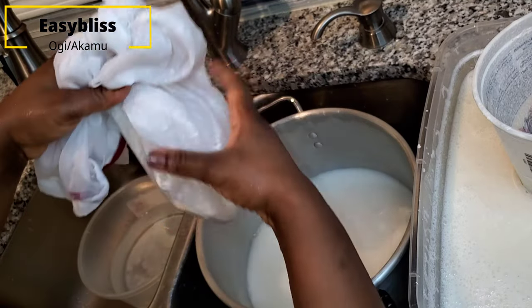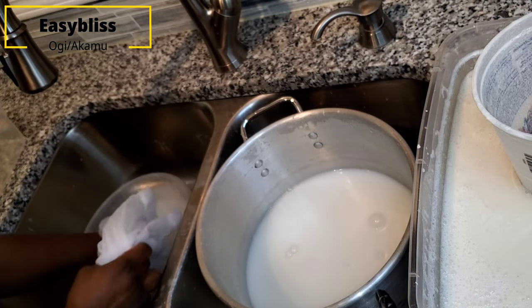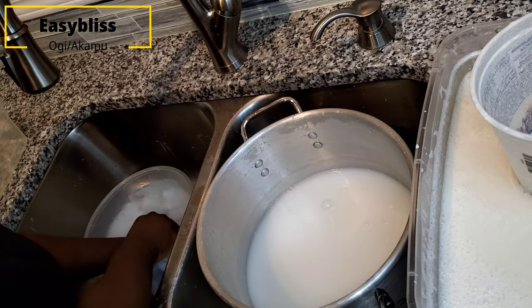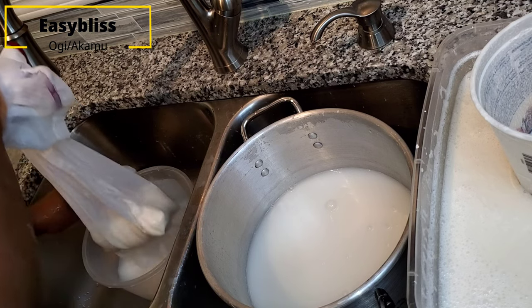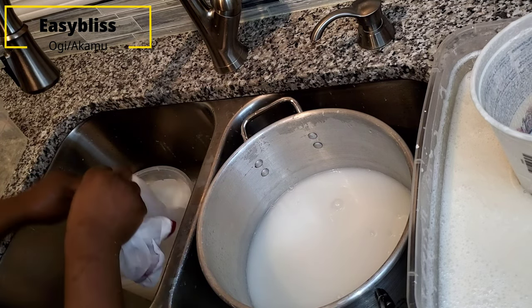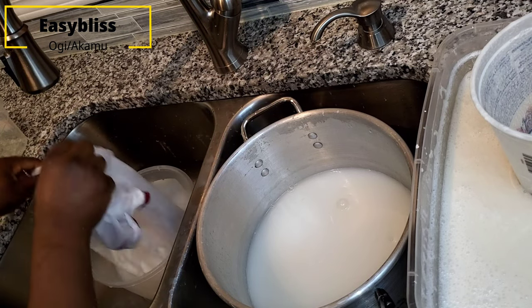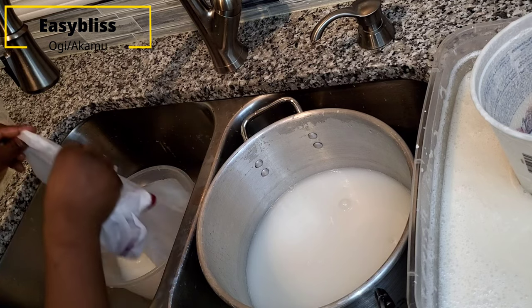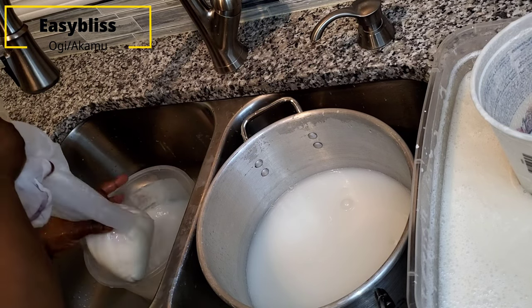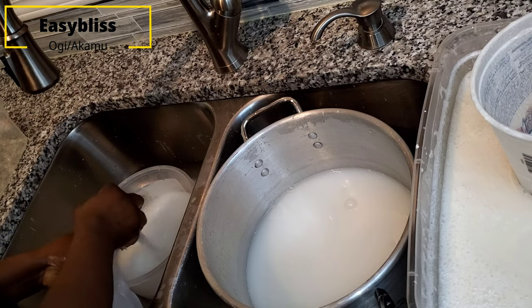After washing it in the first water, you have to put it in the second water to get the rest of the fine texture of the cornmeal from the remaining chaff. You can add a third bowl of water, but since this is not my first time doing this, I'm fine stopping at the second.